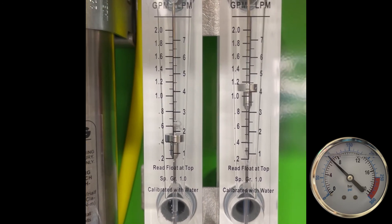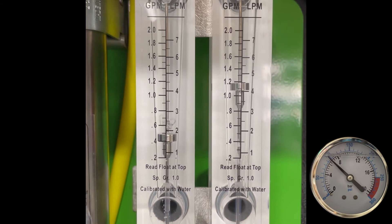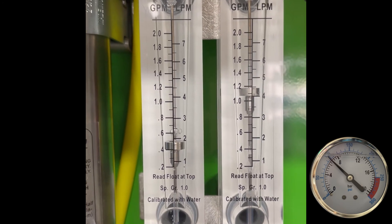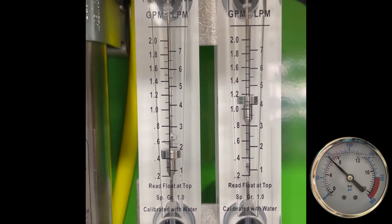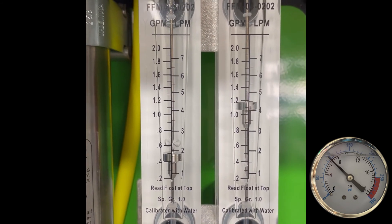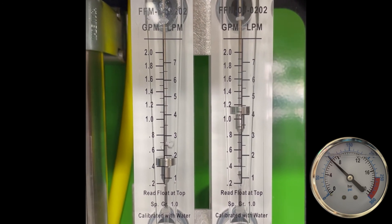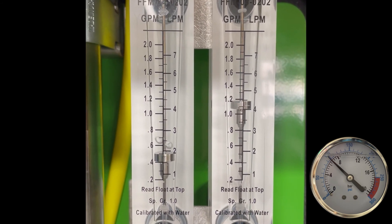RO membranes — even residential ones — work off the exact same principle. If you went under your sink and had a reverse osmosis system, there's going to be a restrictor. Most times it's a very small round white plastic device that restricts the water going down the drain. Those are specified with the RO membranes — depending on which membrane you have, the gallon per day size will change the milliliters of water you dump down the drain.